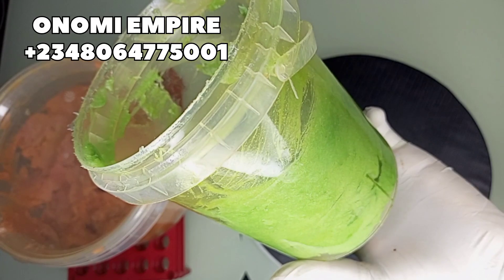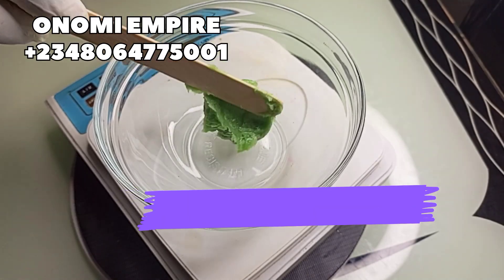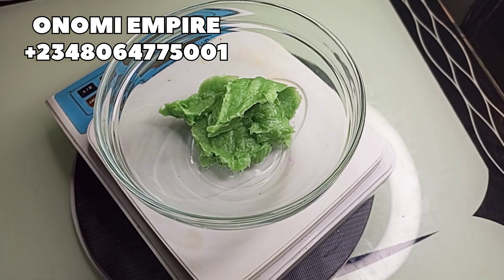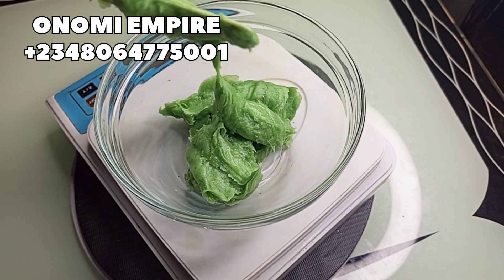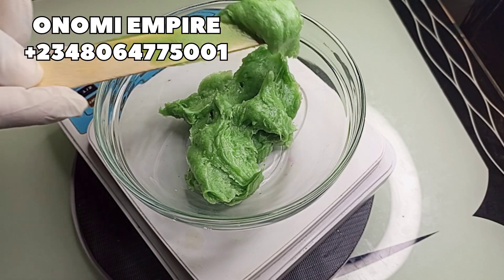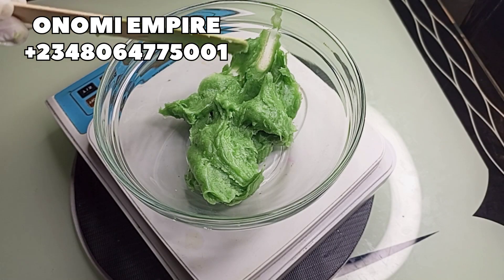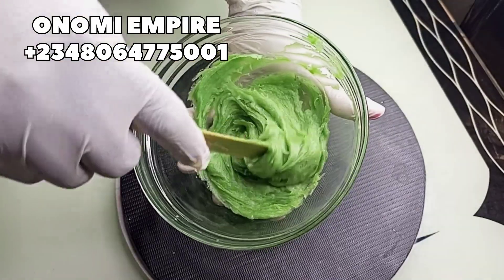Avocado butter has a great source of biotin, which is part of the B complex vitamin. This helps your dry skin, gives you moisturizing and nourishes your skin. It's also rich in vitamins A, D, and E. It also improves your skin elasticity, has a high speed to repair and improve skin conditions like eczema and acne scars. This body butter does not clog your pores and it protects your skin barrier from environmental damage.